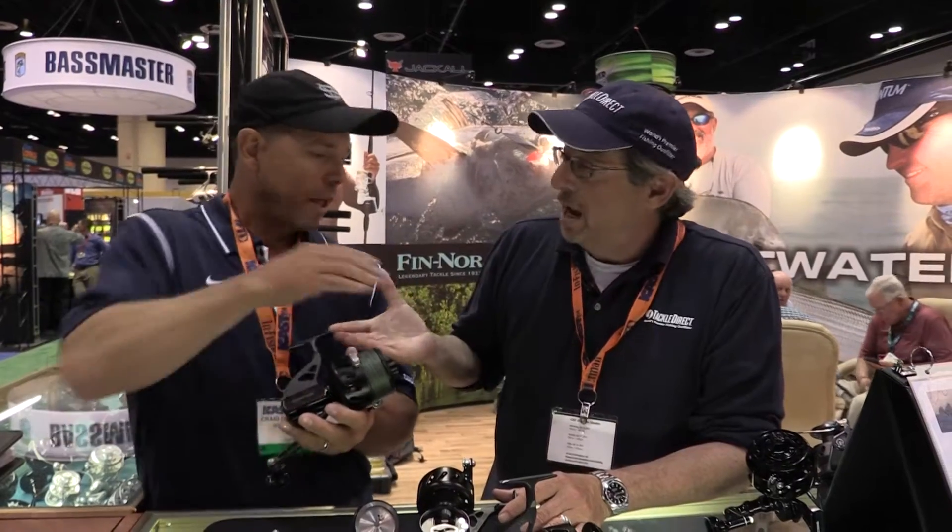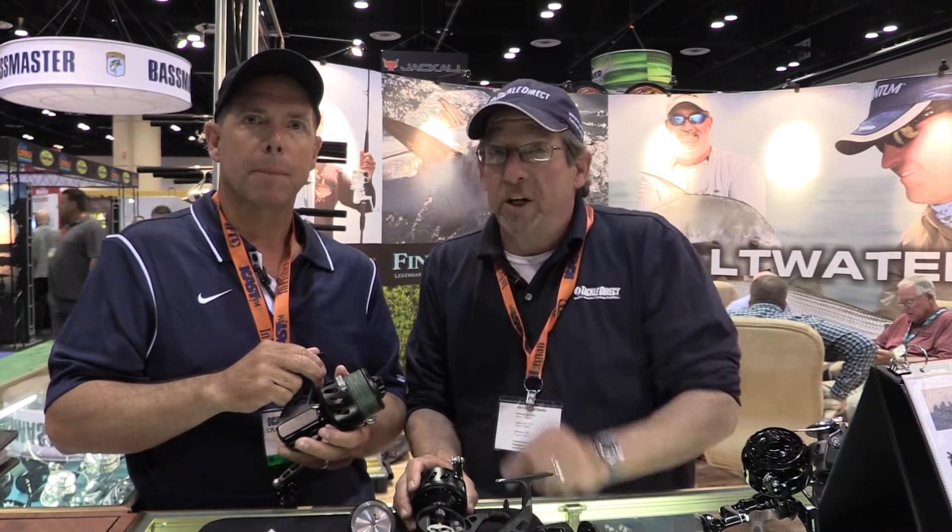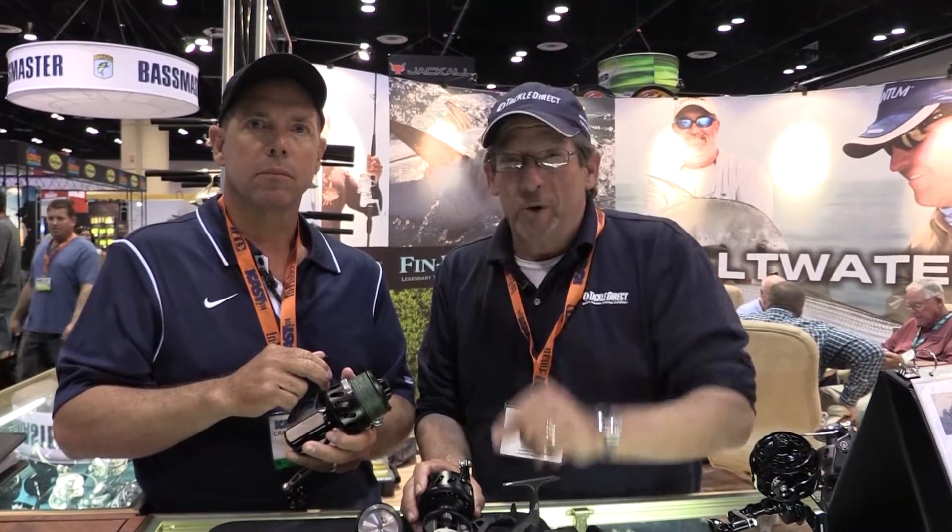This is brand new from Vance Staal — the VSX Series. Craig, super to have you here, thank you very much. We've got a lot more new stuff to look at. We're going to go all over the floor here at ICAST — lots of new gear, cutting edge stuff, just like the Vance Staal. You guys stick with us. Tackle Direct on the floor in Orlando. See you soon.